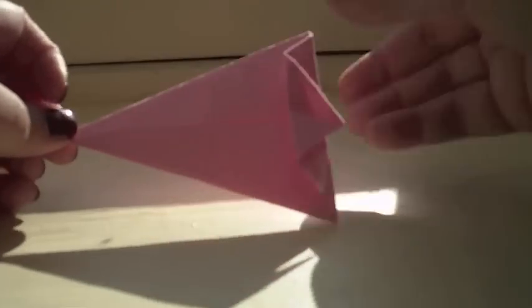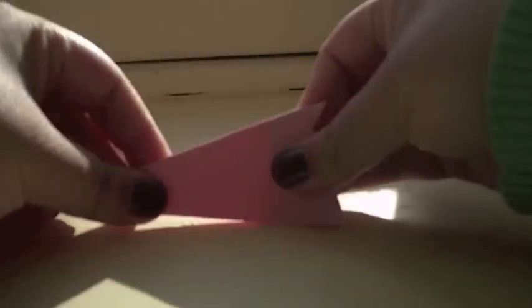Make sure those lines line up and make sure that there's just a little bit peeking out from the bottom, so it's not a straight line on the bottom. From the other side you can see a little bit peeking out too. Then simply take this whole thing and fold it in half. Now you can see that fold you just made makes the tail, and the next part is going to make the head.